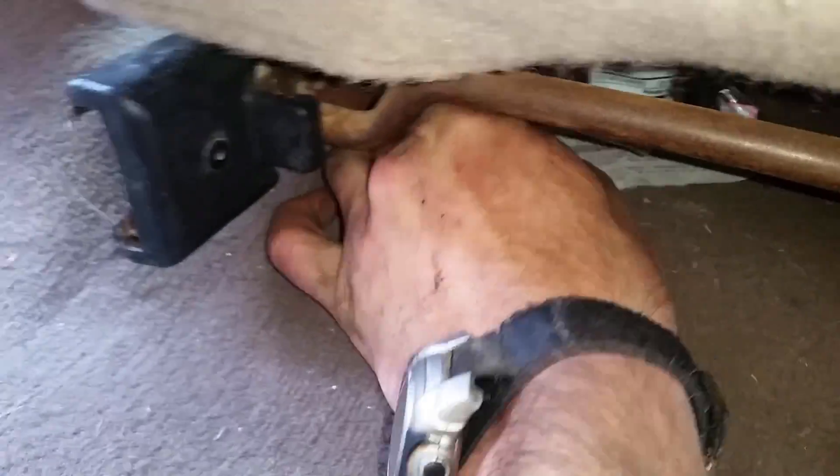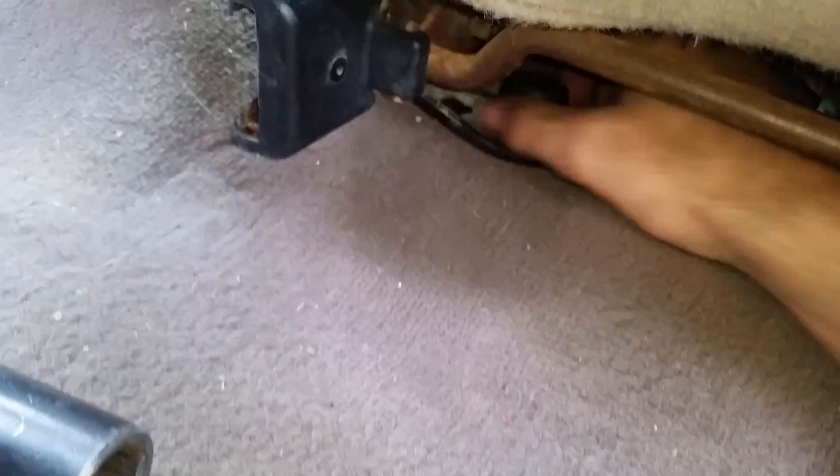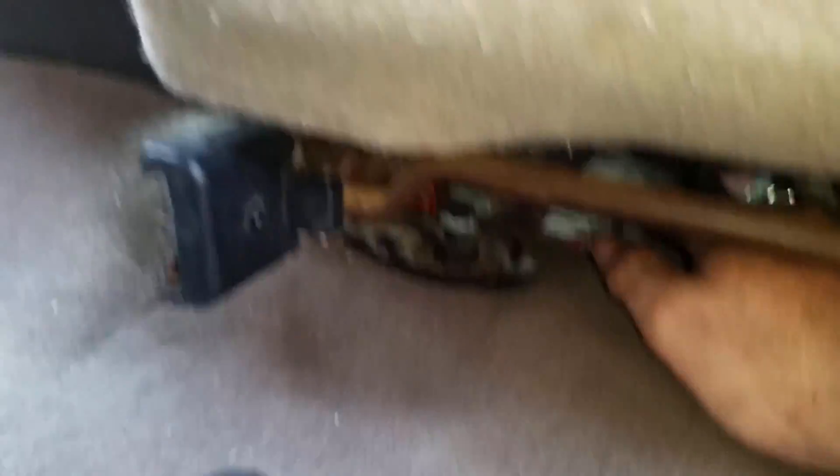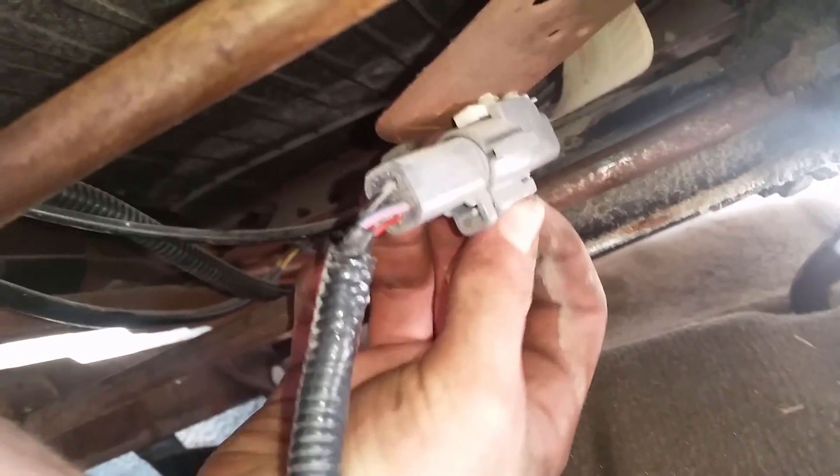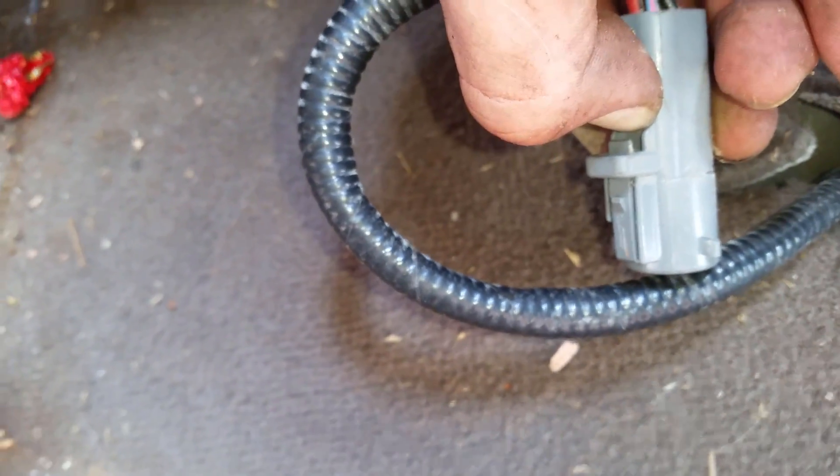In the back of the seat we have a T55 over here and an 18mm underneath this little cap right here — you can just pull this right off to get to it easier. If you slide the seat forward it's a lot easier to get to. That little metal thing on top holds the plastic piece on; it'll come right off. Underneath the seat you have a little connector for your power seat — just push in that little tab and pull it apart.